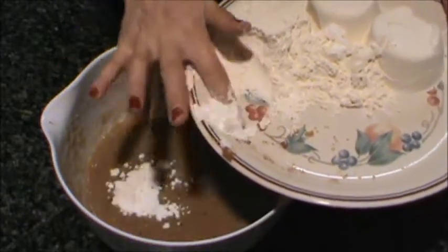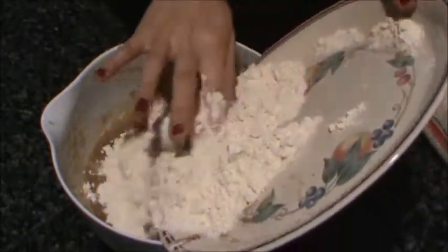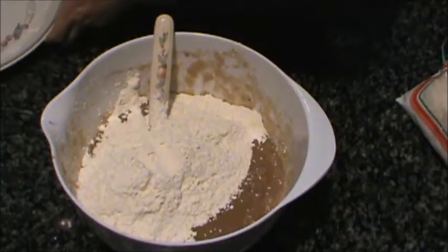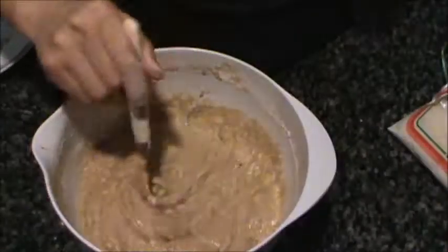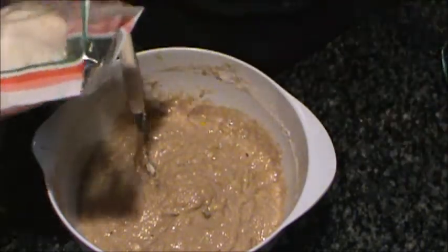After it's all mixed, we're gonna add some salt, baking powder, baking soda, all-purpose flour. And then we're gonna put some unsweetened coconut flakes.